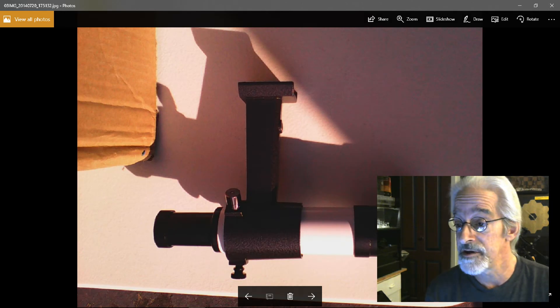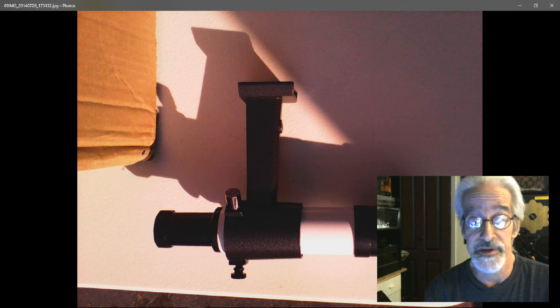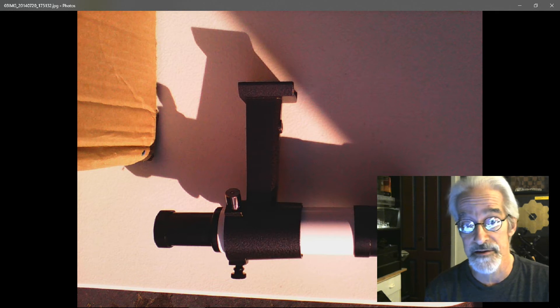This is a viewfinder for my telescope — it's actually a small telescope in itself. I don't know if the one on your telescope is a small telescope or just a hole, but either way, if it can be removed, by all means do so. It is not needed. You are not going to line up the telescope by looking at the Sun. You want to use the shadow of the telescope on the ground to line up with the Sun.